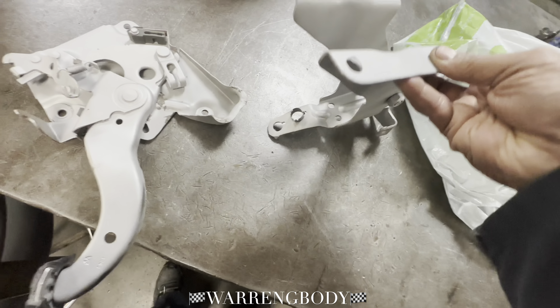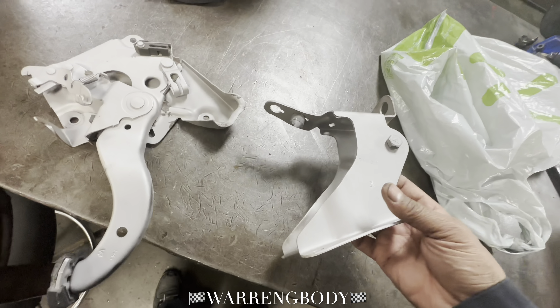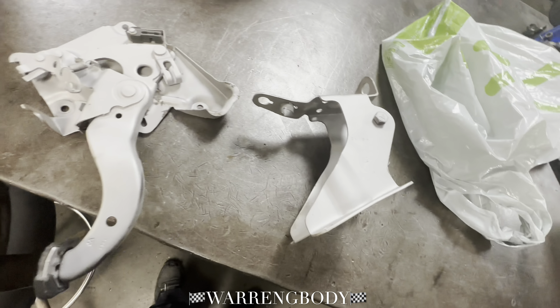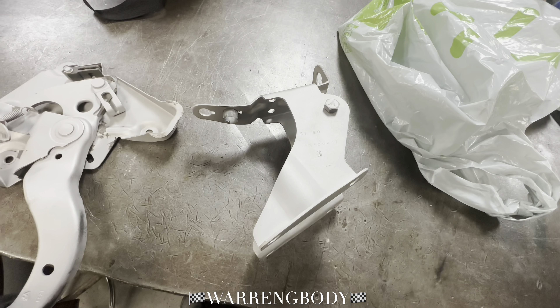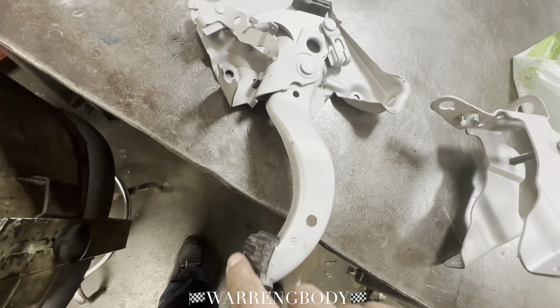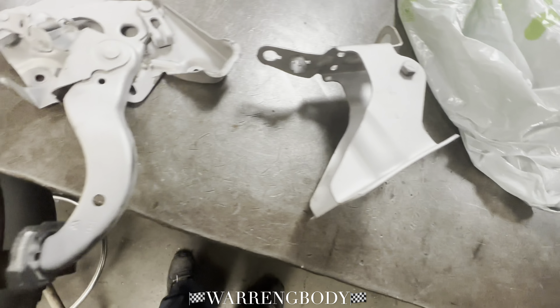It looks pretty good — best I can get it. It's better than where we started. We're not professionals, we're just trying to do a little cleanup. We're going to get back to the crib, get it primered up, painted up. And I'm going to see if I can order some nice little deals right there for it.